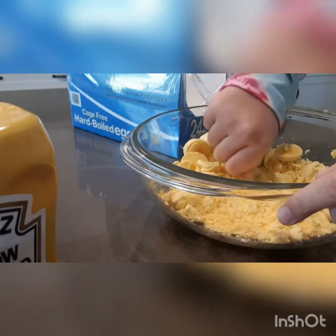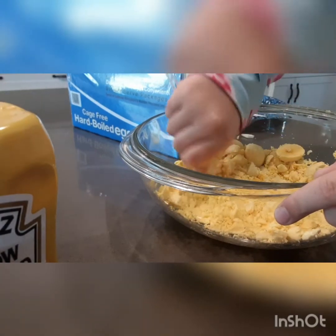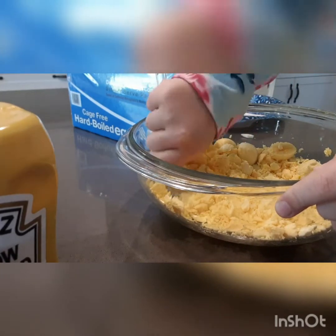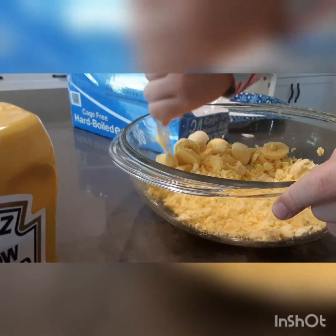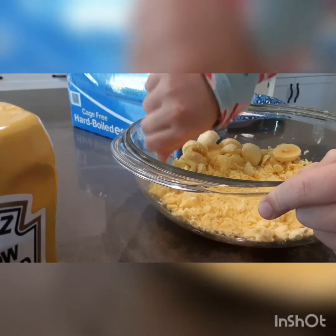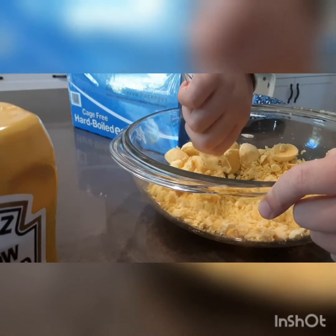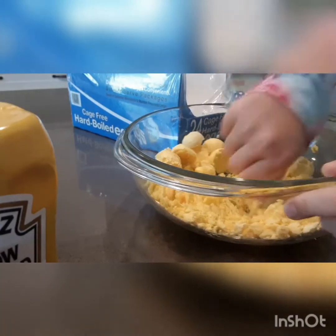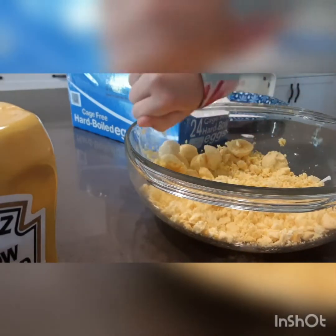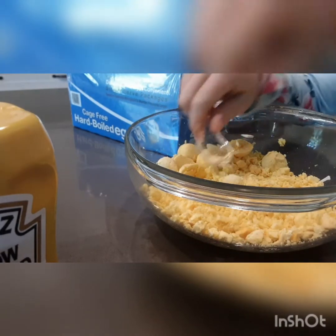When you were using the knife, make sure you had adult supervision — unless you're an adult yourself. I'm eight and a half, and I didn't need supervision for this because the knife wasn't super sharp.